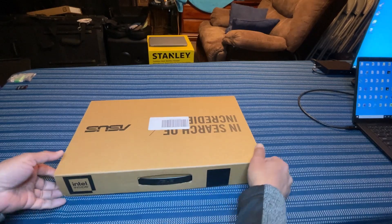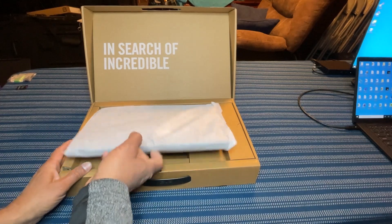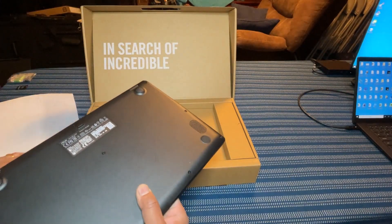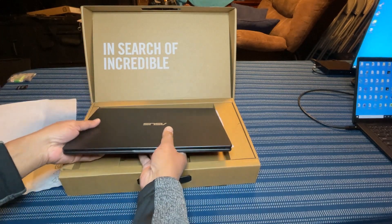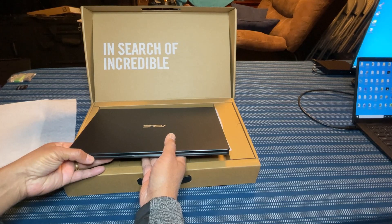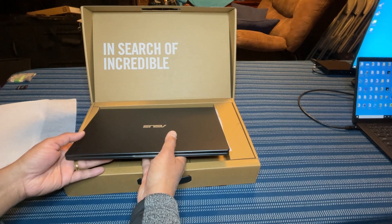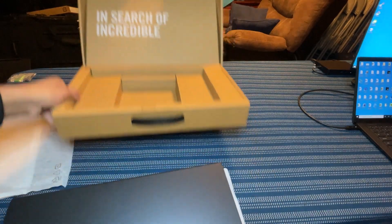In this video, I'm going to open up my new Asus E410MA laptop, set it up, and show you how the performance looks like. This is an incredible laptop for the price — I bought it on a Black Friday deal for $99.99. Even now in Best Buy it is going for $150, but even for that price, it is an incredible laptop. So let's open it up and see how it performs.